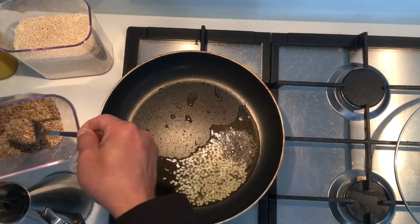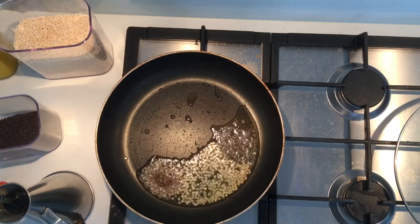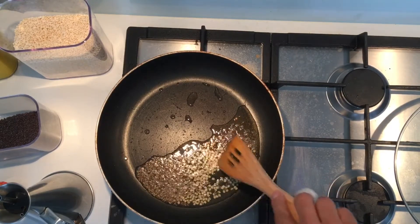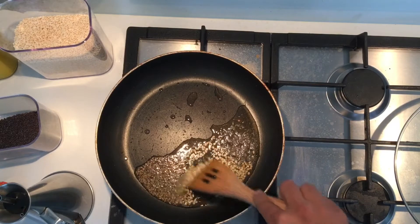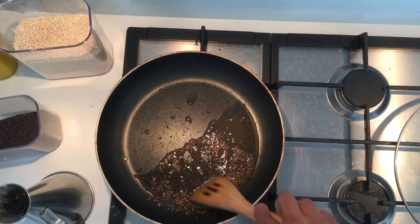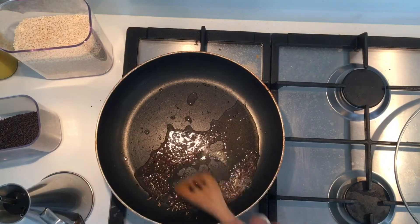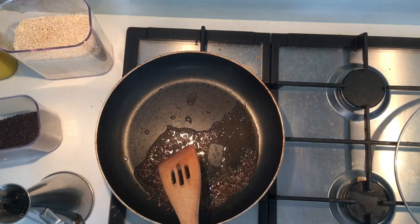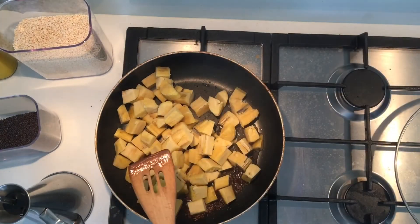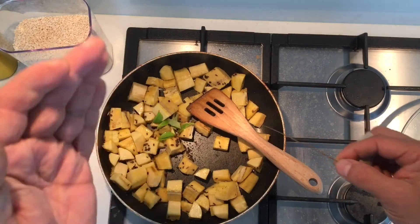Add half a spoon of cumin and give it a nice stir. As the urad dal starts getting brown and cracking, reduce the flame — don't let it burn. Add a little pinch of asafoetida, then drop in the banana and add curry leaf. Give it a nice stir.